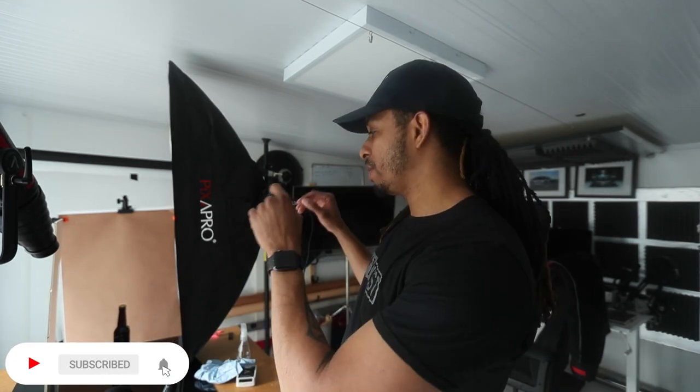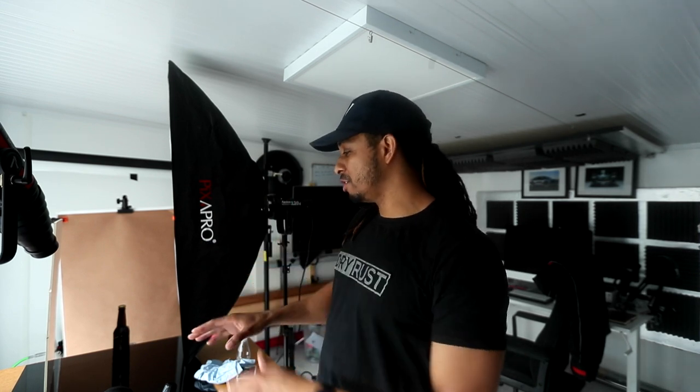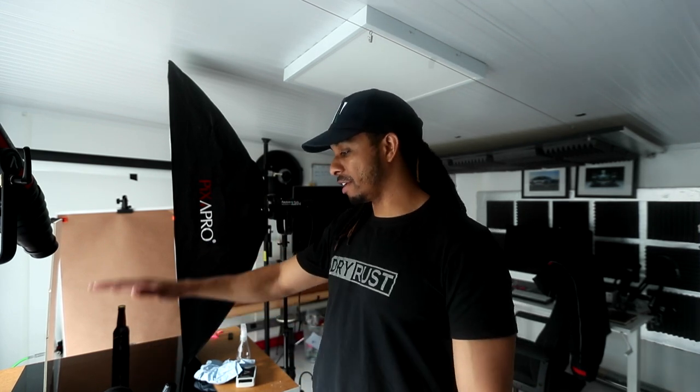We're going to show you how we set up the shot in terms of the lighting and then take you into Photoshop to finish this off. I figured one of the best ways to show you the shooting process is to do a split screen, a side-by-side shot, so we're seeing what the camera shooting the product is doing and what the environment is doing in terms of lighting.